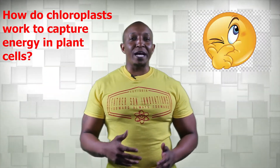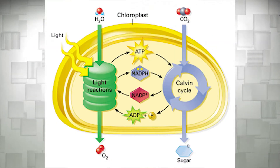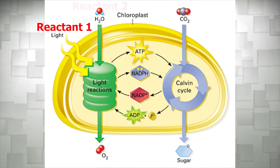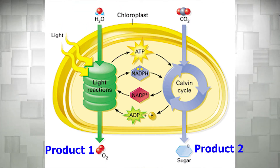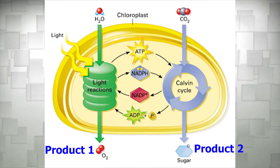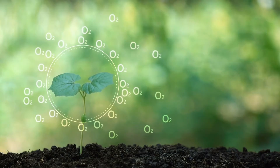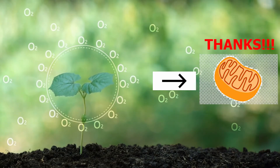So how do chloroplasts work to capture energy in plant cells? To keep it simple, chloroplasts in plants take in light energy, water, and carbon dioxide to produce sugars and oxygen. The plant uses the sugars as energy to power cellular processes to keep it alive. The oxygen that is released from the plant is a byproduct and is used by our mitochondria to produce energy to keep us alive.